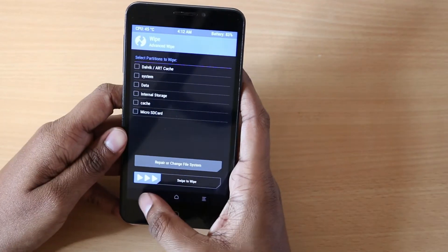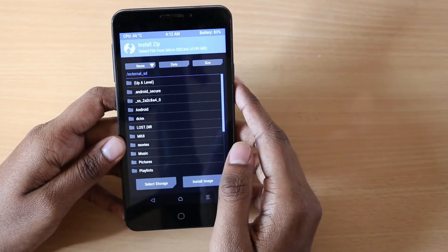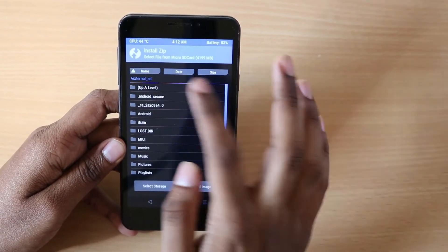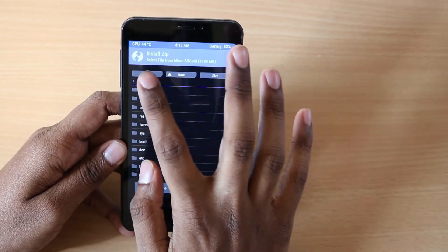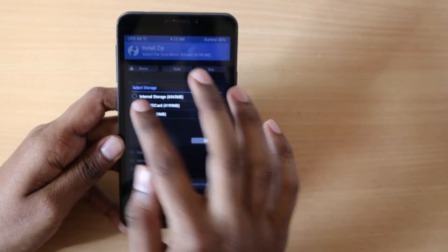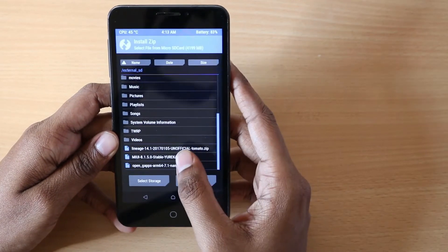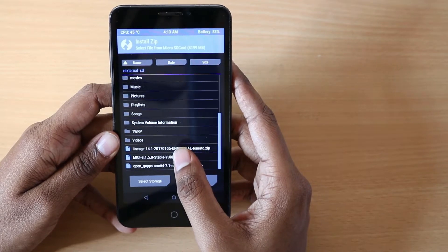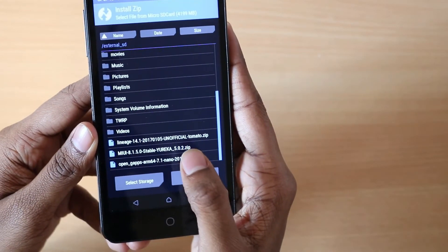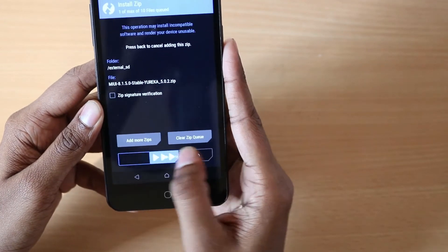Go back to the main screen and then click Install. Select the storage as SD card, then search for the zip file — the MIUI 8.1 file. Select that and then swipe to confirm flash.